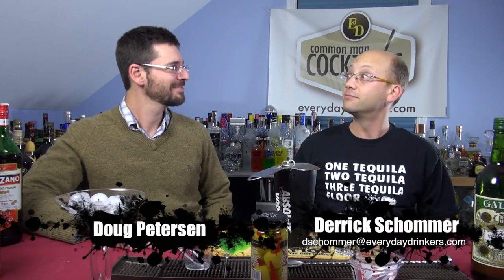Welcome to Comet Man Cocktails. I'm your host Derek Shore, my co-host Doug Peterson, and today this is Doug's type of cocktail — because I hate this stuff.